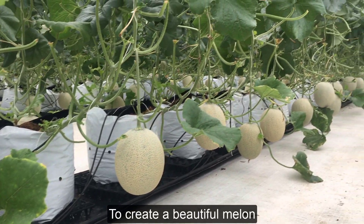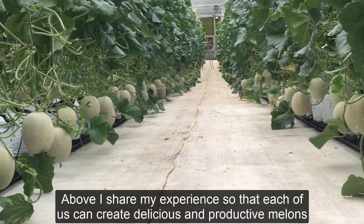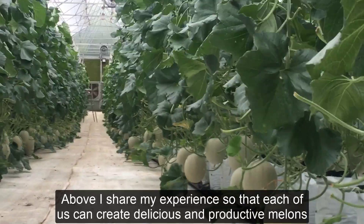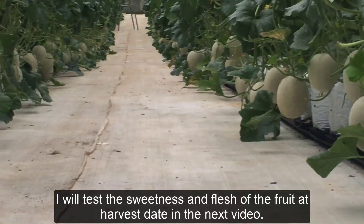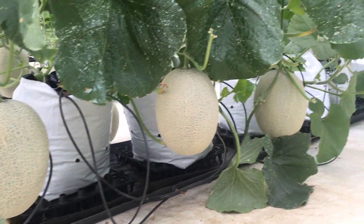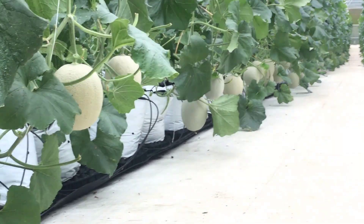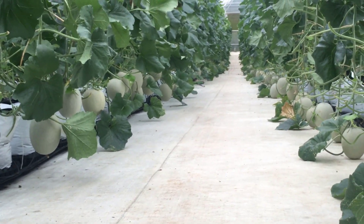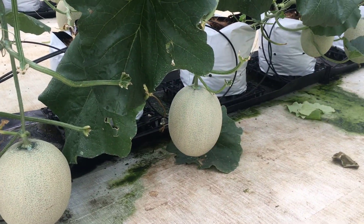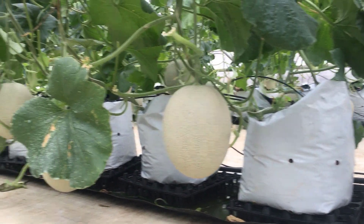To create a beautiful melon with good texture and taste requires experience and in-depth knowledge. Above, I share my experience so that each of us can create delicious and productive melons. I will test the sweetness and flesh of the fruit at harvest date in the next video. Thank you.